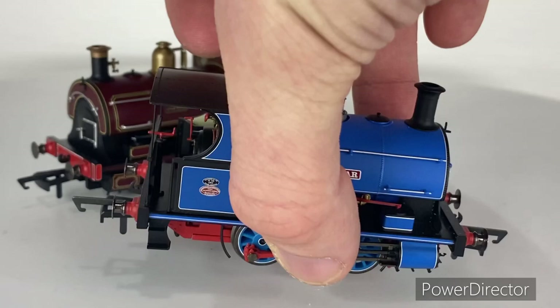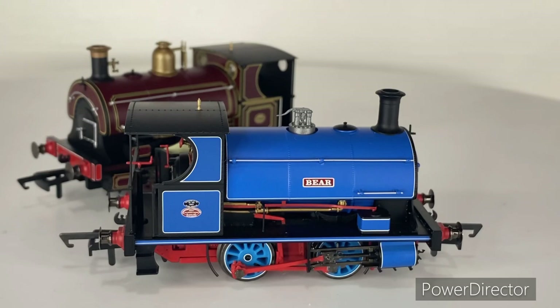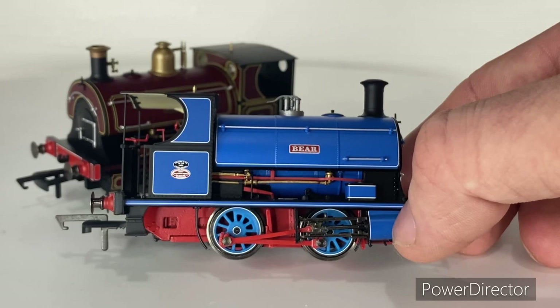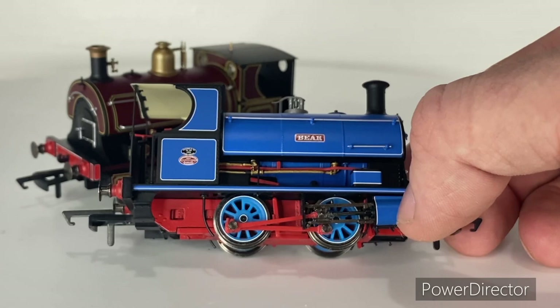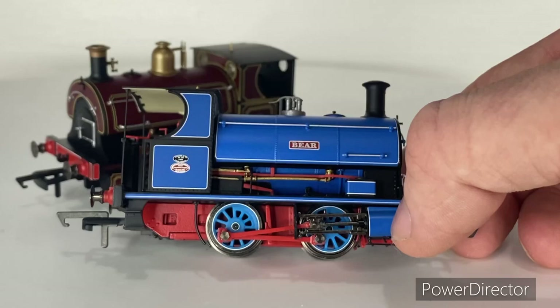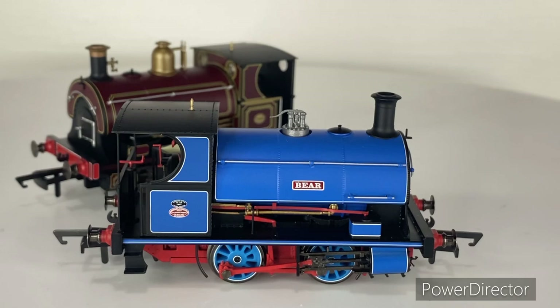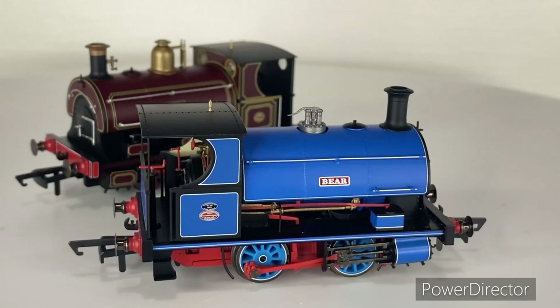You do have a separately fitted lamp bracket just in front of the chimney. Coming around to the other side we've got more handrails on the tanks, and just underneath there's all that lovely separately fitted pipework and reverser — they've really done a good job on these models. Obviously the underside has the red backing, blue wheels, and little sand pipes that go in front of and behind the wheels.